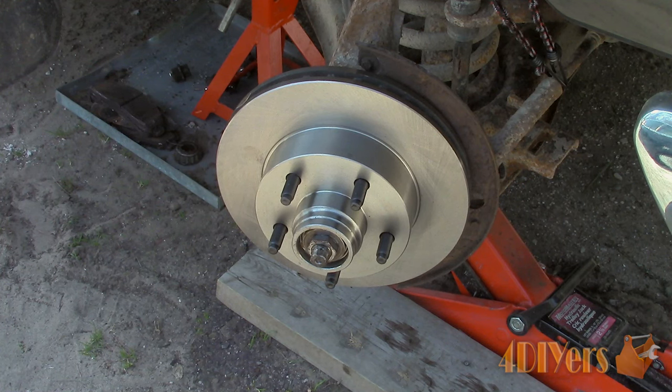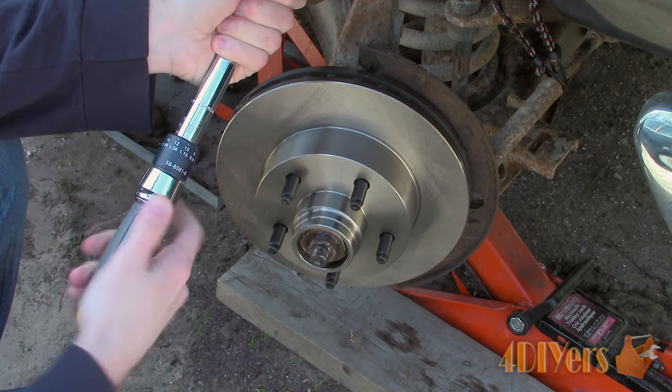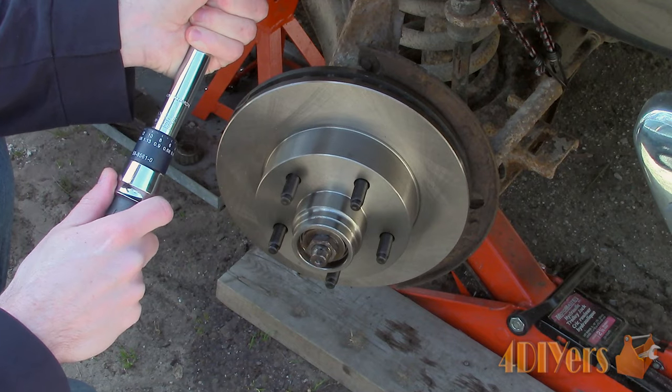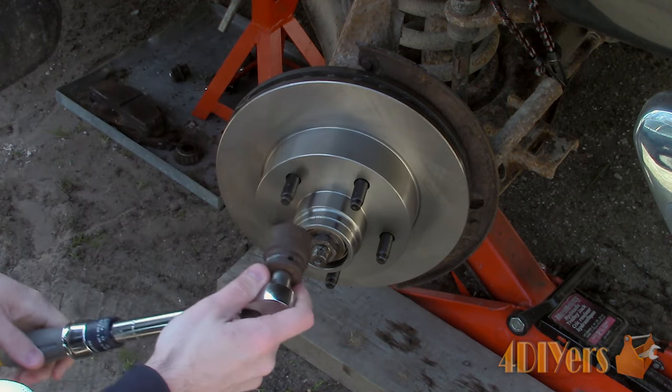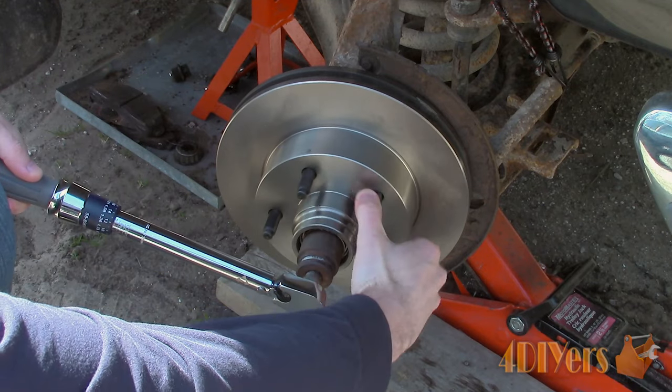The next step now applies to both newly installed and existing tapered roller wheel bearings. This can be done by feel or with the use of a torque wrench. For this procedure, I will be using a torque wrench. For this particular vehicle, the torque values are 204 to 300 inch pounds to seat the bearing. Back it off a half a turn and then re-torque it again to 18 to 20 inch pounds.